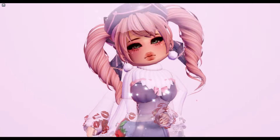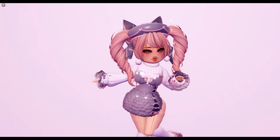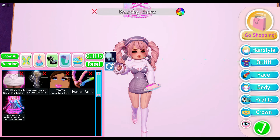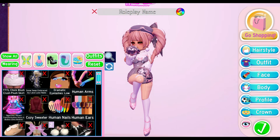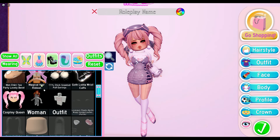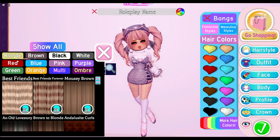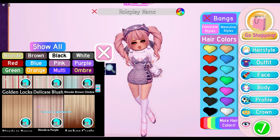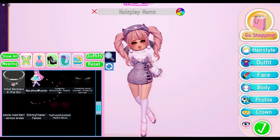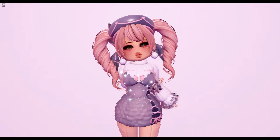Here is the last outfit — it looks super duper adorable and I love it so much. It really gives off that Ever Friends vibe. For the items, here they are. For the hair I used cosplay queen, for the hair color I used delicate blush, and here is the face combo.